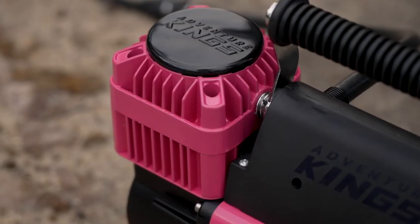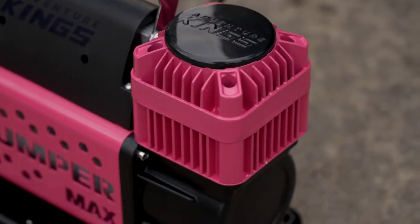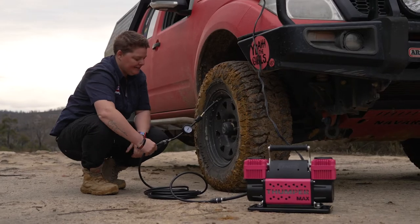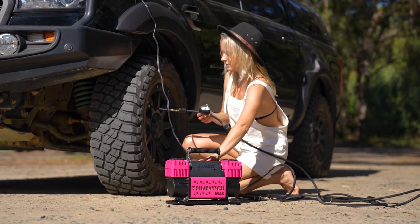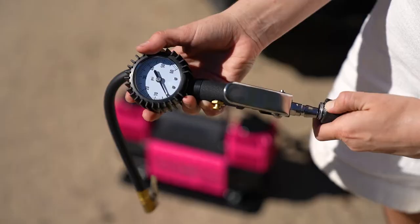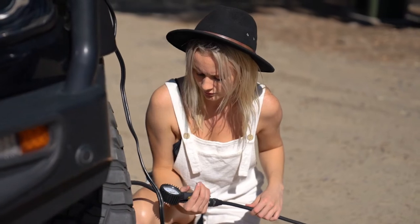It has the same alloy twin piston design that can pump up to a massive 300 litres of air per minute. Plus, it will pump up to a huge 125 psi of pressure and even has a built-in pressure cut-off switch. That means you can use it with the optional 3-in-1 air tool to make airing up so much quicker and easier.